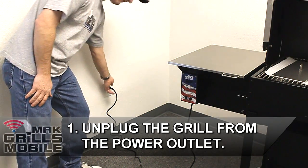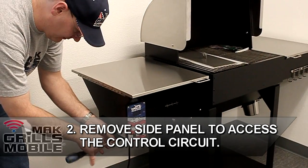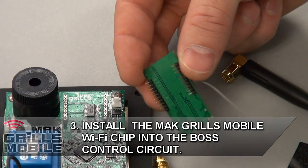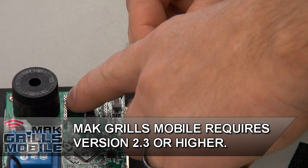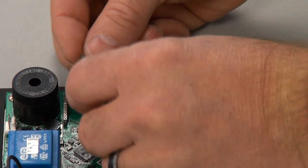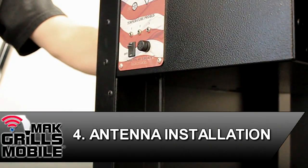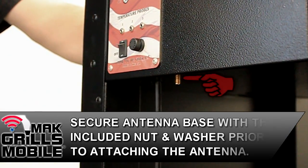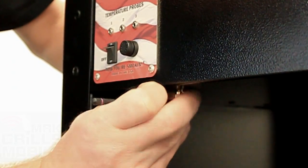First, unplug the grill from the power outlet. Next, unscrew the side panel and hopper lid to access the back of the circuit board. On the back of the chip there's a missing pin — fourth one down on the left-hand side — that corresponds with a filled-in missing hole on the Pellet Boss. Line up those pins and snap the MacGrills Mobile Wi-Fi chip into place. To install the antenna, push the plug through the hole on the left-hand side of your power cord and attach the antenna underneath, tightening it into the lug.